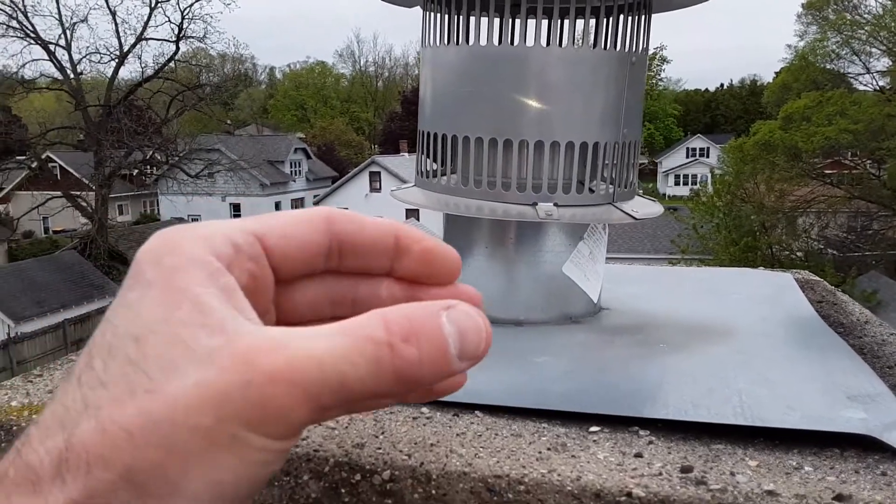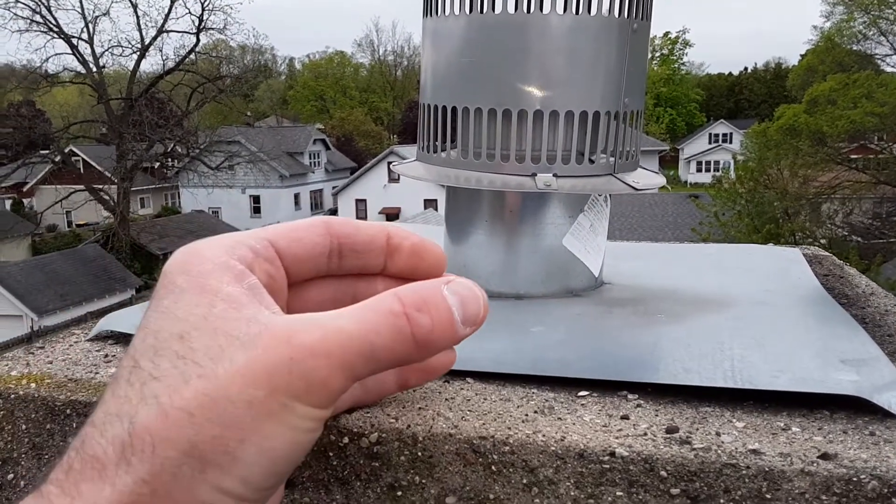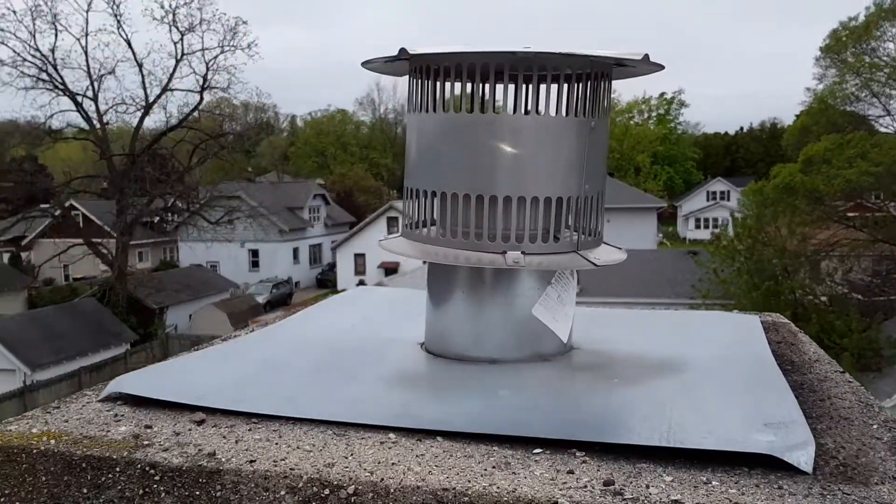It's all about the size of the liner. What they do is literally reduce the size of the liner, which helps exhaust and draft out of this old chimney.